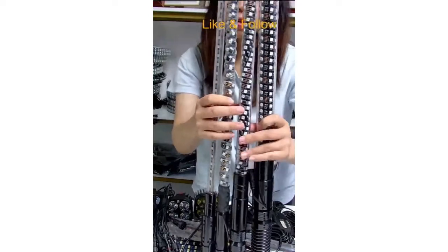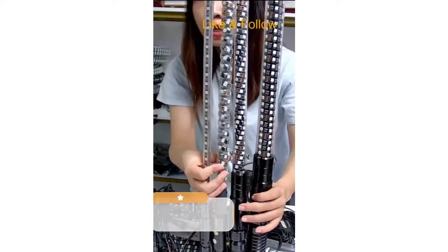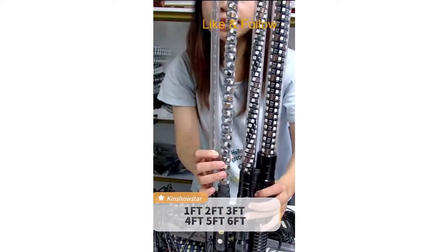All these different sizes, we can provide one seat, two seat, four seat, five seat, six seat. And we can also customize the size that you require.